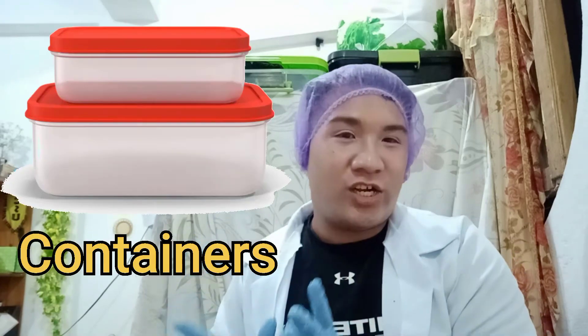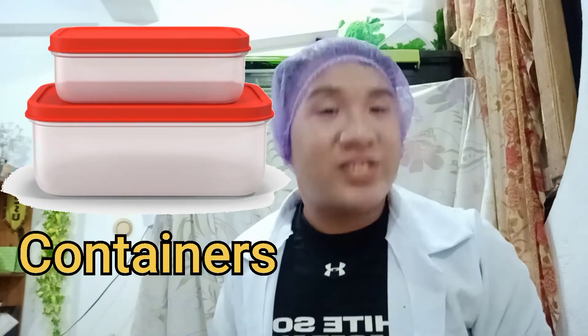Before we start the activity, I'm going to introduce the instruments and materials. The first material we will need are potatoes, which should be cleaned and washed. Next are a digital weighing scale, cheese grater, water, and a clean container for the starch to settle down. These equipment are easy to find inside our houses.